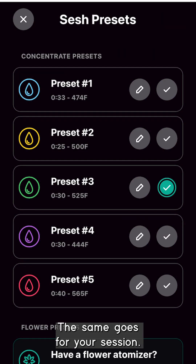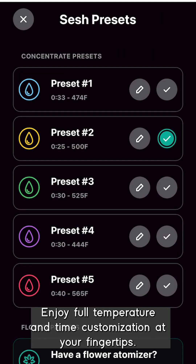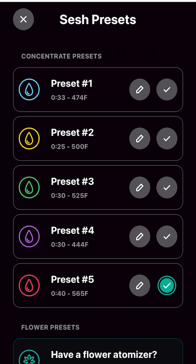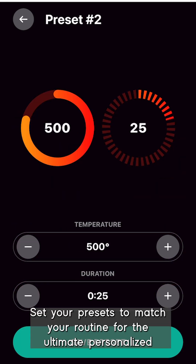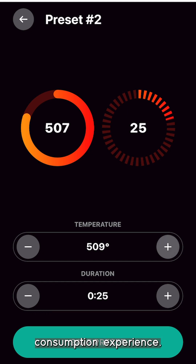The same goes for your session — enjoy full temperature and time customization at your fingertips. Prefer a balanced daytime high but a heavier evening sesh? Set your presets to match your routine for the ultimate personalized consumption experience.